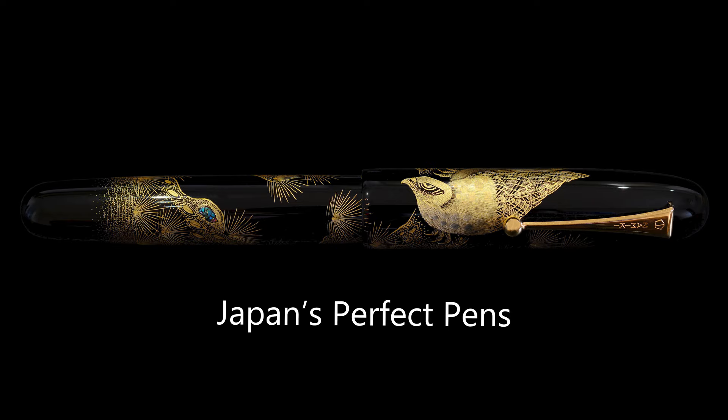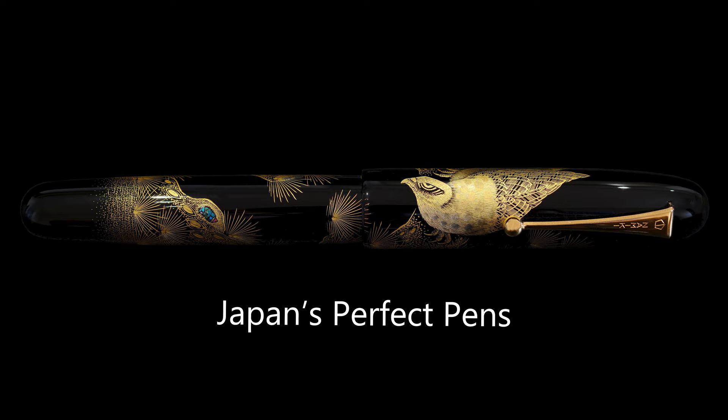That brings us to the end of the review. I hope you had as much fun as I did — it's a really interesting pen with a lot going on. Thank you very much; if you did like this content then please like and subscribe to see more similar content. Loads more reviews still to come, and I look forward to seeing you next time. Have a great day — thank you very much and bye bye.